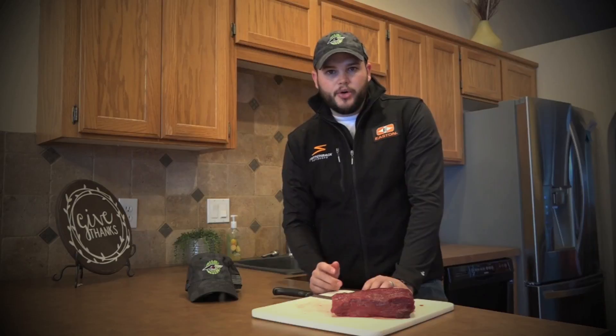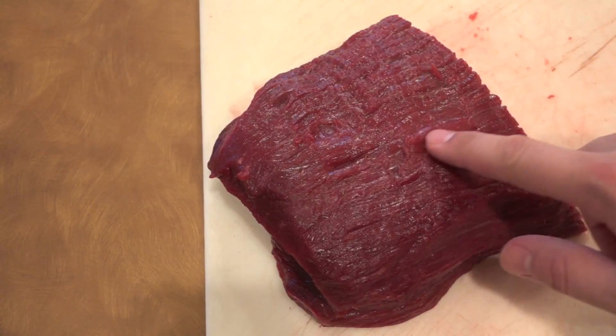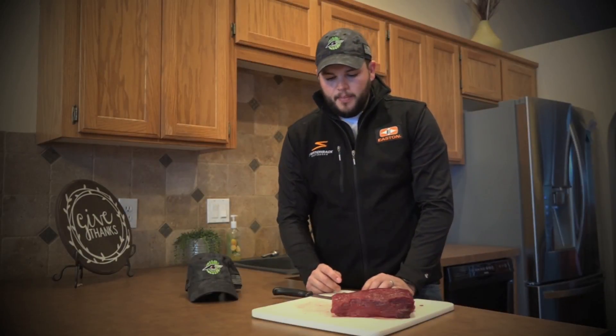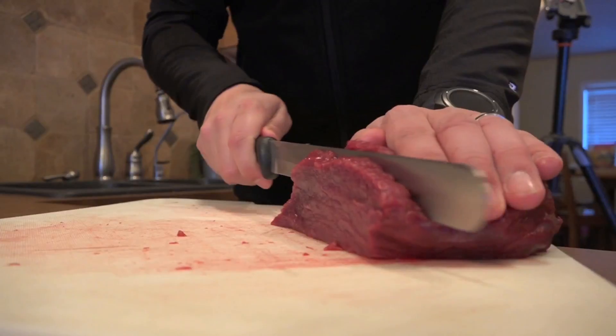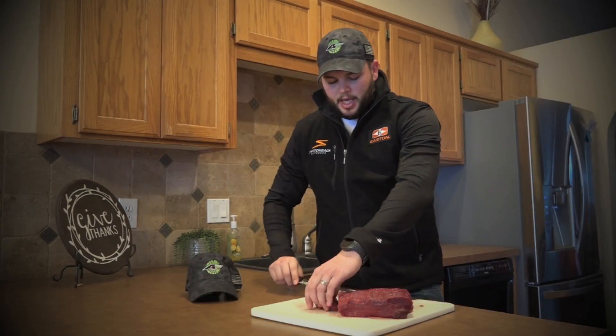What you're going to do is cut across the grains of the steak. Just like in wood, meat has grains. And once you find them — sometimes they're a little more difficult, but this one's really easy, it goes straight across — you're going to want to cut across. So we go about a half inch and we cut all the way through. When you cut across those grains, it breaks down the fibers and it makes it a lot more tender.